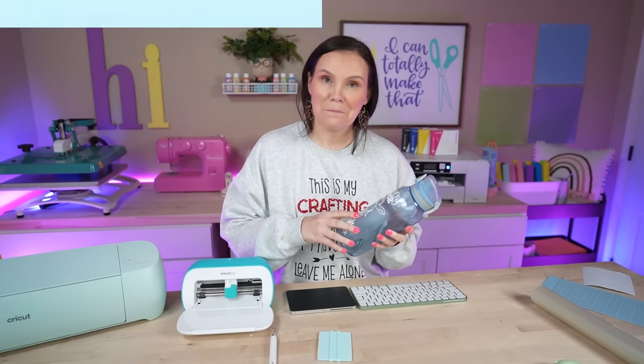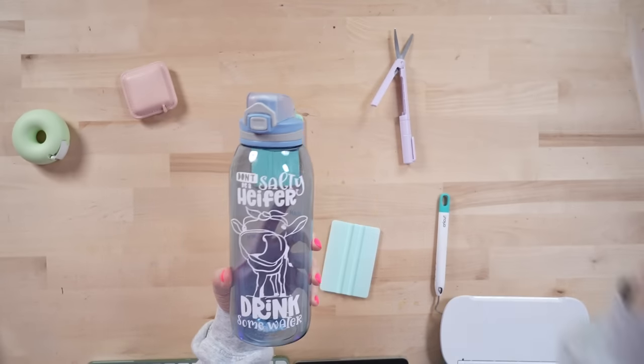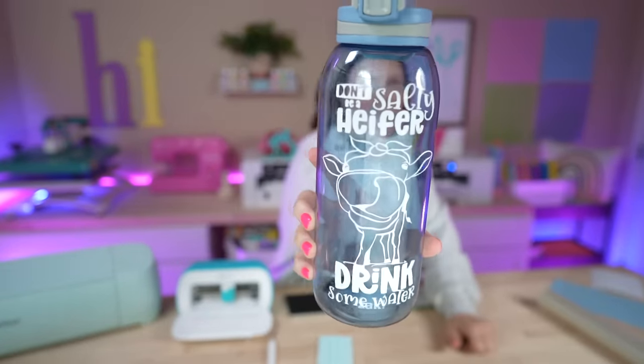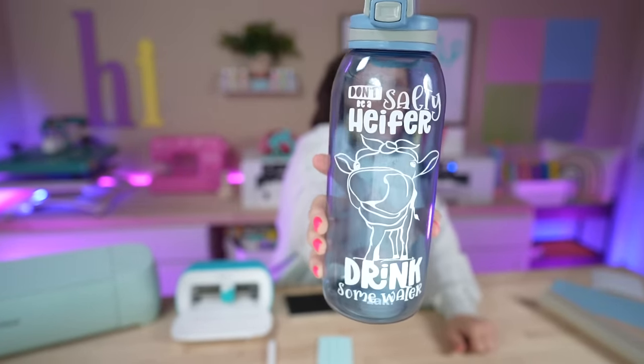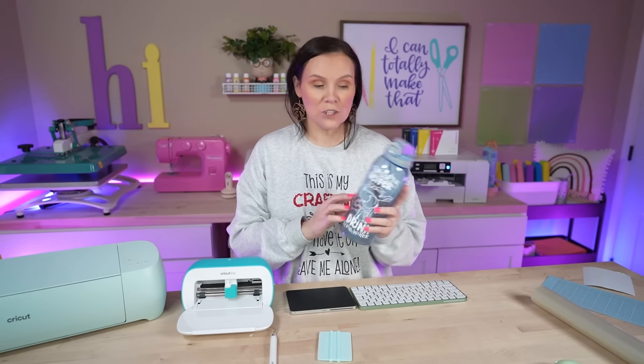It is that easy to personalize your very own water bottle. This design comes with multiple designs and also includes a water tracker design for the back with numbers — I didn't need that piece because my bottle already has numbers, but it does come with it. Grab a corner and peel, and there you have it! The white pops so much better — definitely easier to see and read compared to darker colors. I hope you enjoyed project number one.